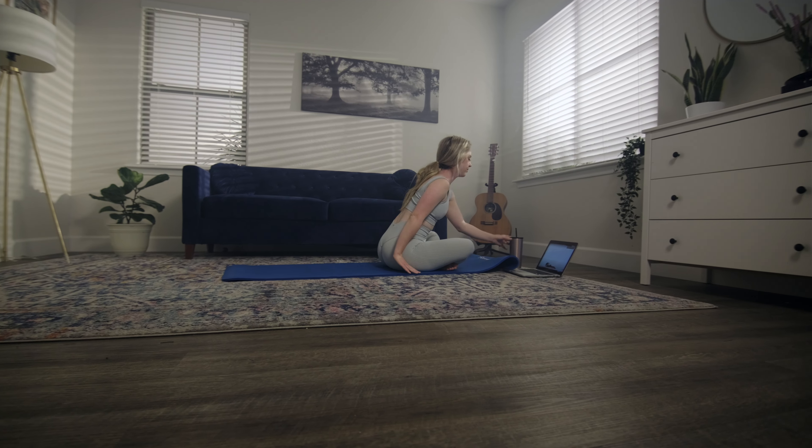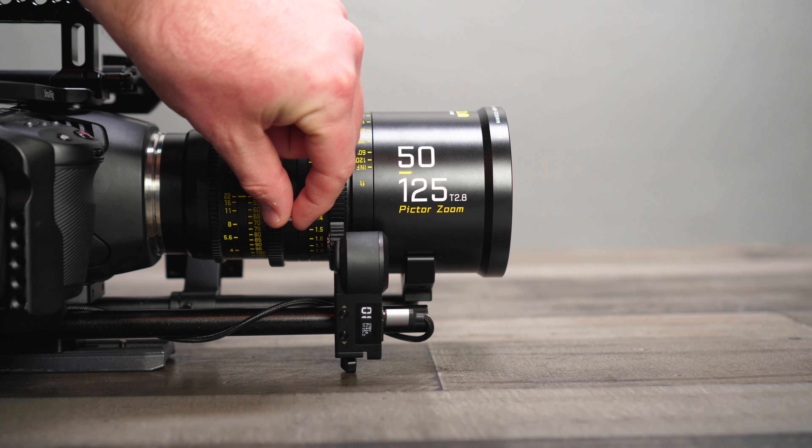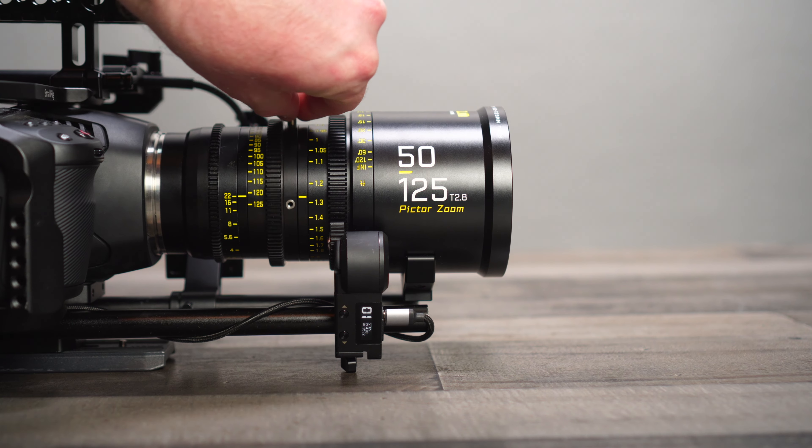Now let's watch a fitness yoga scene that I shot. I was able to get full wide angle shots at 11 millimeters and then all the way zoomed in at 125 millimeters without moving a single light. Let's watch it.